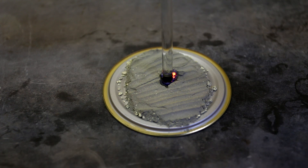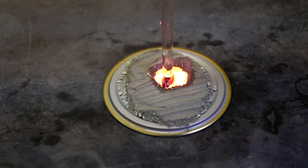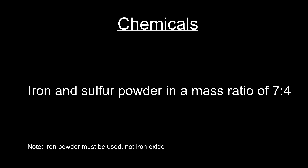Ignited using a hot glass stirring rod, iron powder and sulfur powder react together extremely exothermically. For this experiment, only iron and sulfur powder is needed. The amount you need will depend on how much you want to make. You can make any amount as long as you maintain the mass ratio of 7 grams of iron to 4 grams of sulfur powder.